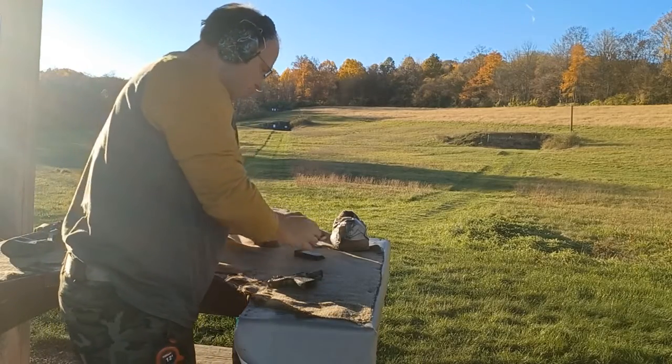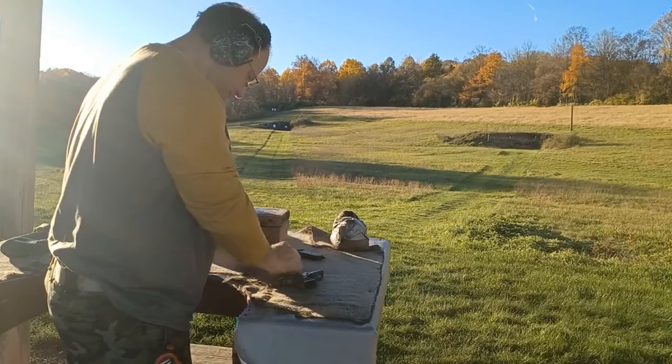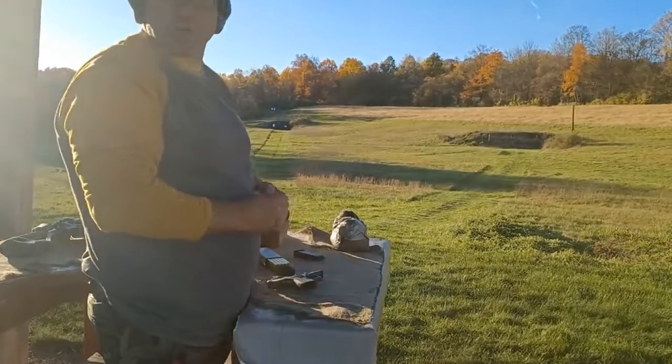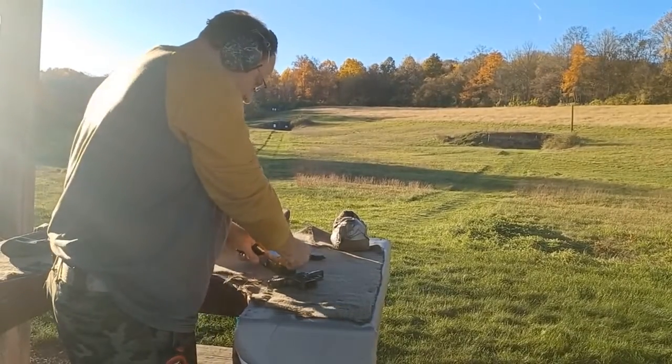Let's load up the mag and we'll go downrange and take a look at what we did. I'm going to make sure I load up the mag so I don't forget and end up carrying around an empty gun later on.